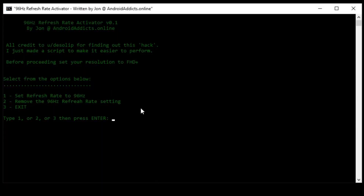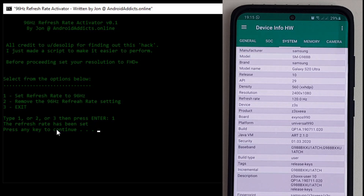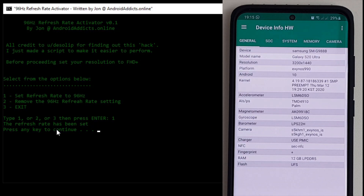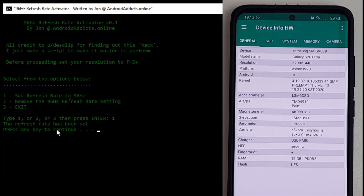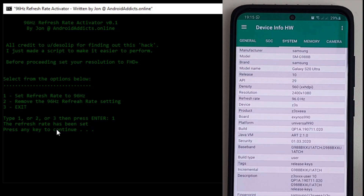Double-click 'set_refresh_96.bat' and it opens a window asking you to select one of the following options: press 1 to set the refresh rate to 96 Hz, press 2 to remove the 96 Hz setting, or press 3 to exit. We're going to press 1, and the refresh rate has been set. Back on the phone, if we go into the Device Hardware Info app and click on System, we can see we're now running at 96 Hz.